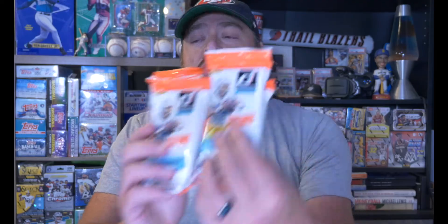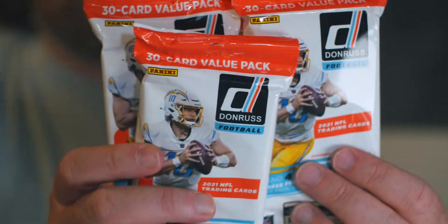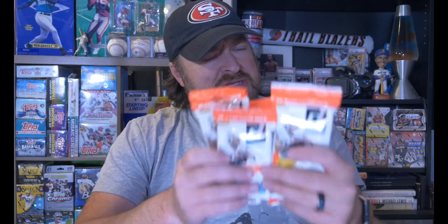Alright everybody, ripping packs on Monday — we are ripping open some fat packs, value packs of 2021 Donruss football. Justin Herbert's on here, 30 cards per pack. I picked up a handful of these at the restock at Walmart the other day. I missed out on Select and Donruss hangers, but by the time I showed up these were still around, so I grabbed a handful. The reason we're actually opening these is because I'm on day 26 or 27 of waiting for my Topps Chrome lite boxes from Topps.com.